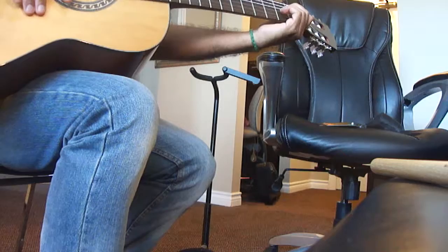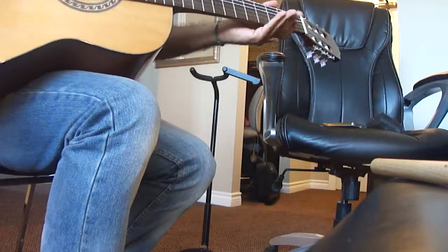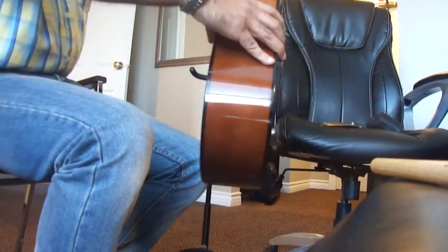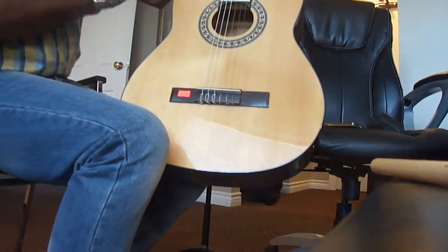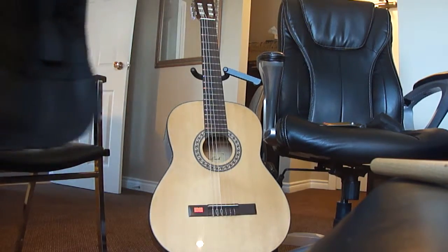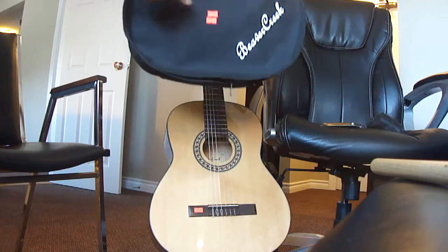It's a nylon guitar, brand new, everything nicely polished. So $150 and the bag is free. The bag looks like this — it still has the tag on it, so it's a brand new bag too.